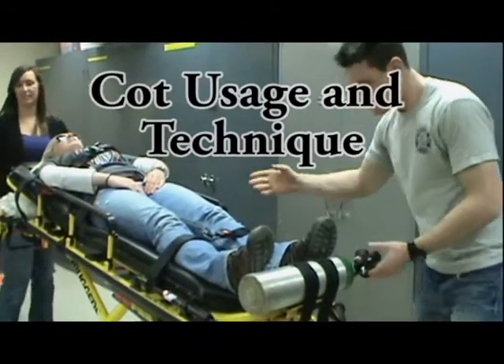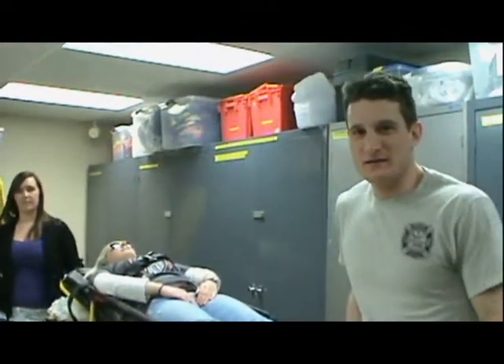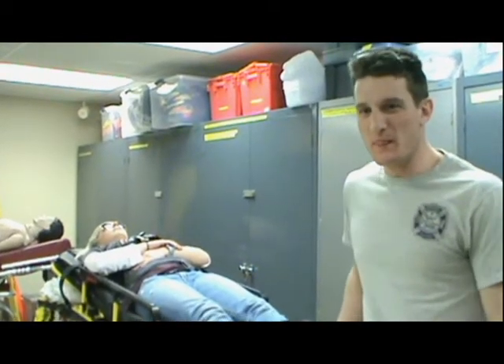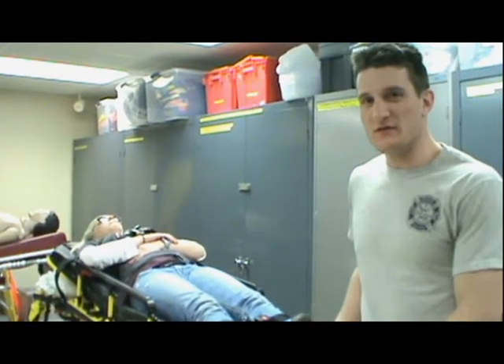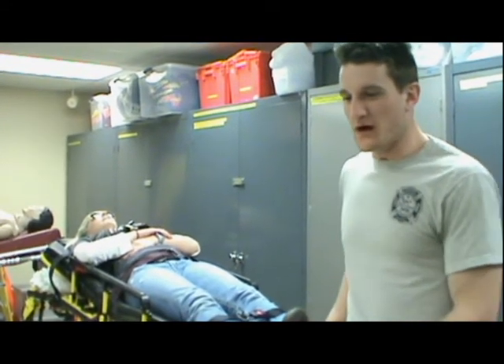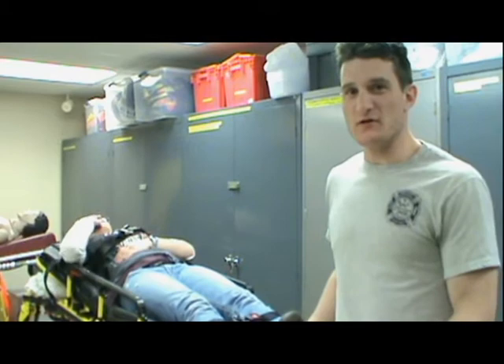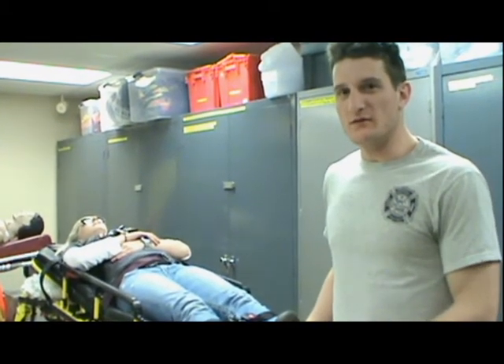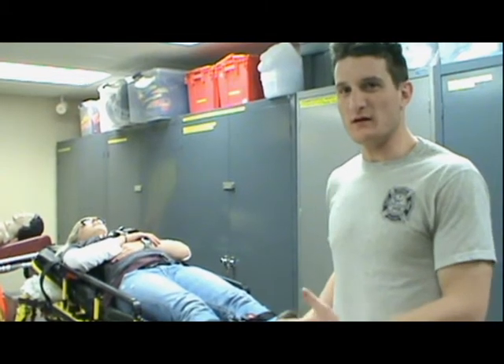Here at SCC, we have stretchers that we transport our patients on during duty day. One of the main things that we have to do is proper lifting technique. You'll have two firefighters on scene with you during duty day. When you have to lift or lower the cot, you need four people helping at all times.